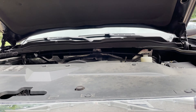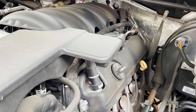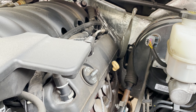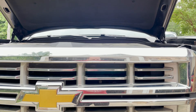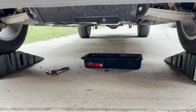Alright, while that's emptying out, I'm going to go ahead and pop the cap here on top and let some air pressure from up top help push and release any oil that's sitting within the system. Okay, oil has finished draining, so now we're going to slide back under there and take the oil filter off.